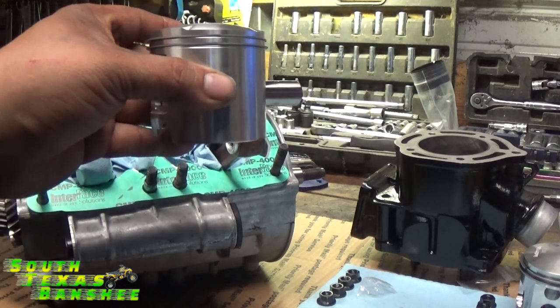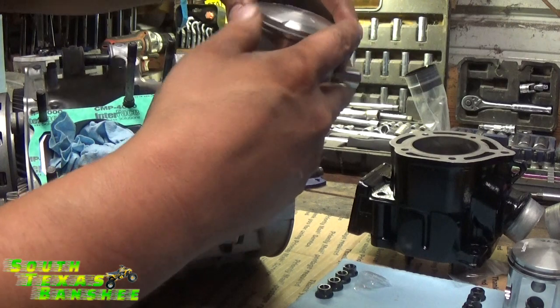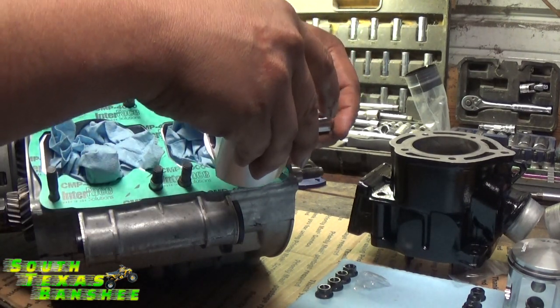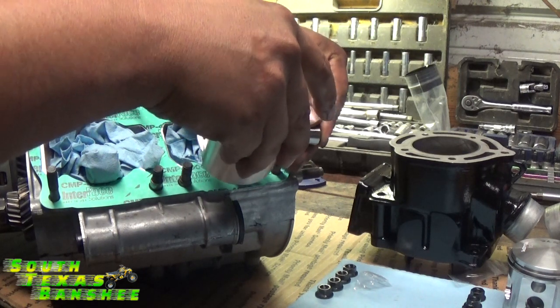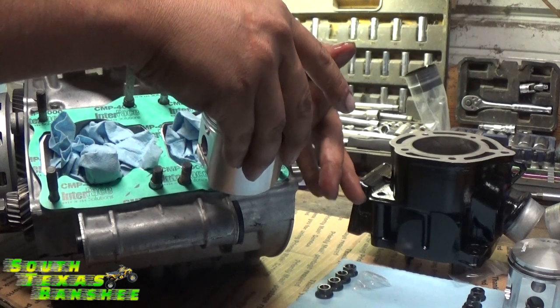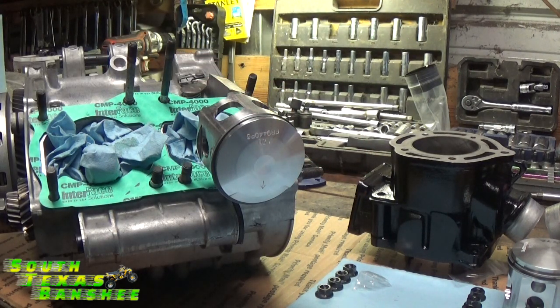Intake ports go to the back, arrow towards the front. Set it over your wrist pin bearing, then push the wrist pin through — just like so. And that's one. We'll go ahead and do the other, and then we'll do both outer clips.